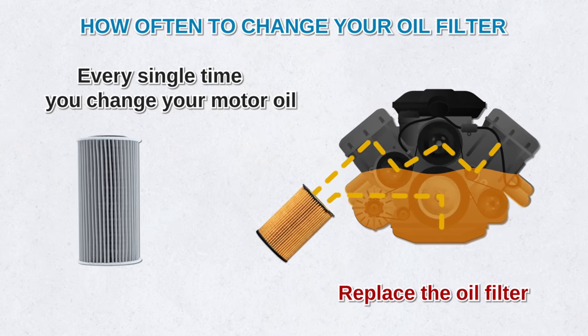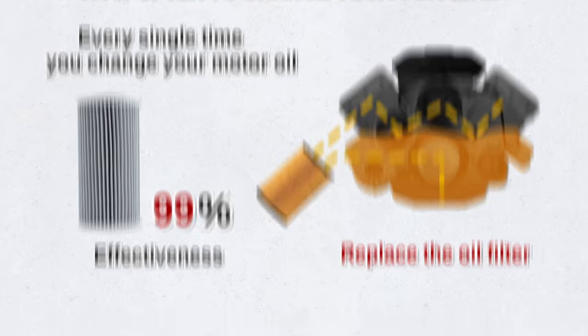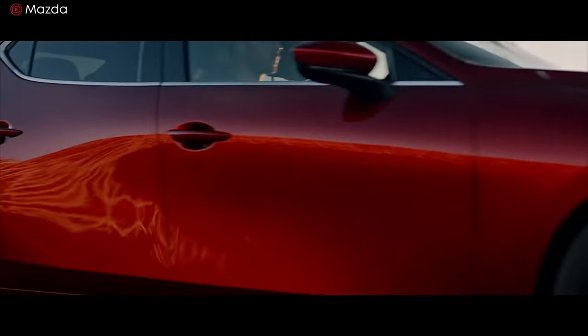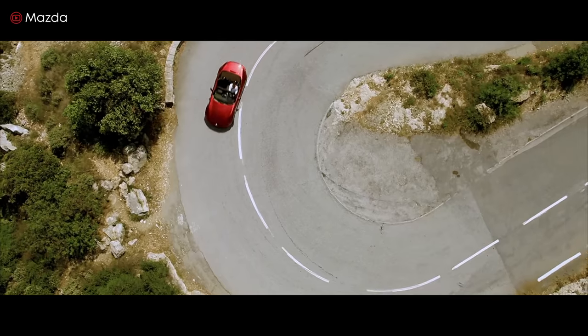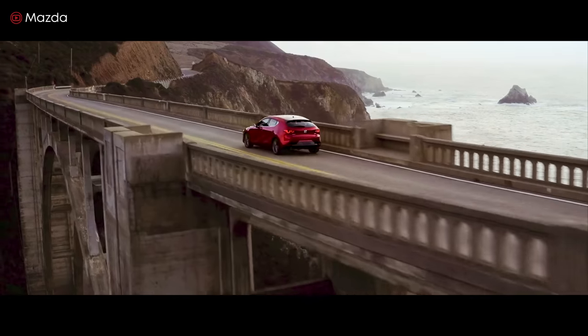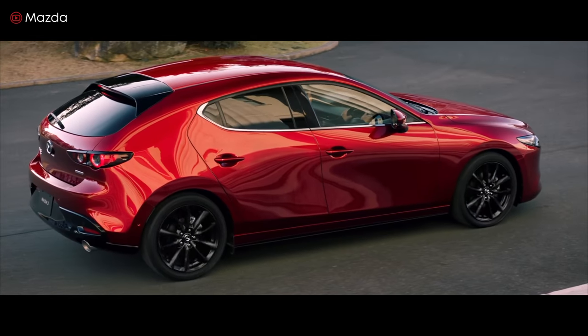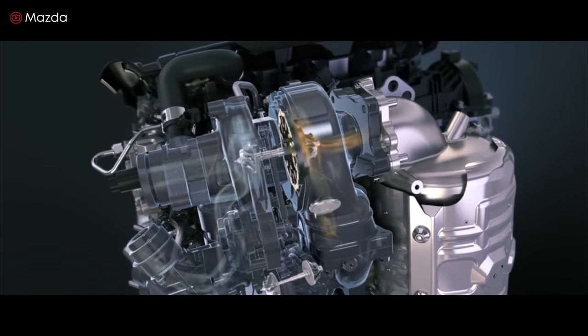The best oil filters retain 99% of their effectiveness throughout the life of the motor oil. Always check your owner's manual for recommended oil change intervals. Do you have any funny or horror stories about your car's oil filter or motor oil changes? Please share by commenting below. If you liked the video, please subscribe to my channel for more car history and technology videos. Thanks for your support.